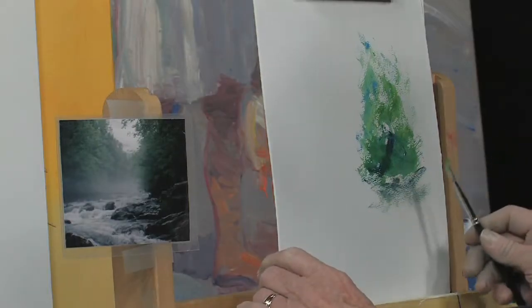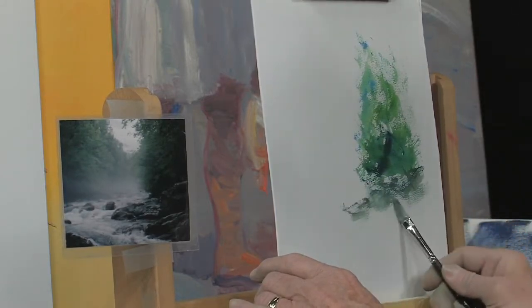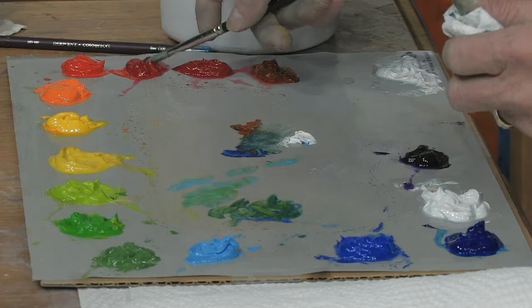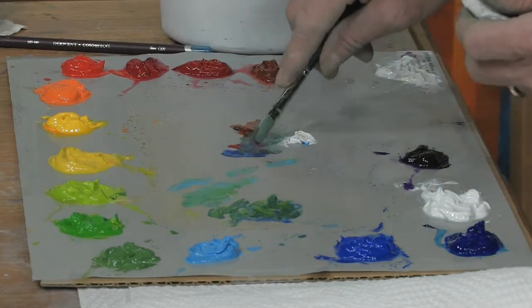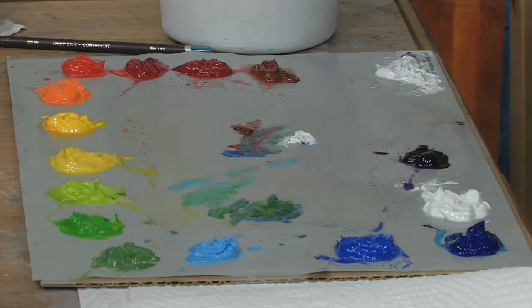You make grays with the complements. Black and white doesn't make a good gray because black has all three primaries in it. If you want to make it a little darker, add a little bit of red to that blue — just a little bit, and we'll make it a little bit darker. A little too much red, but that's okay.